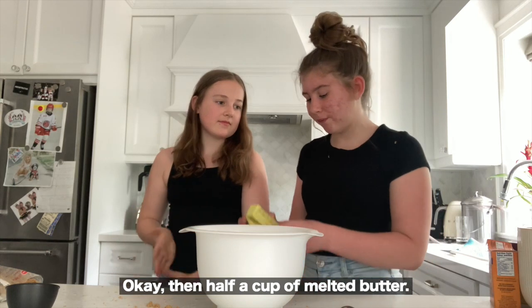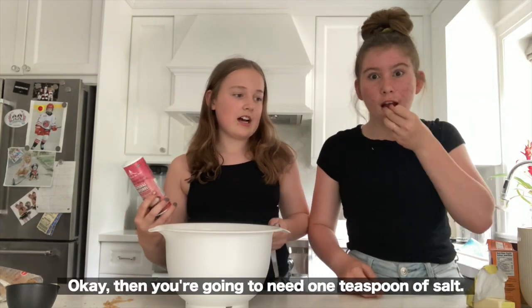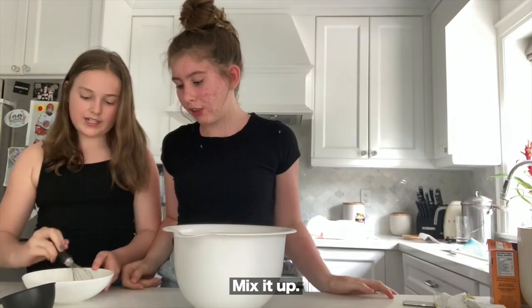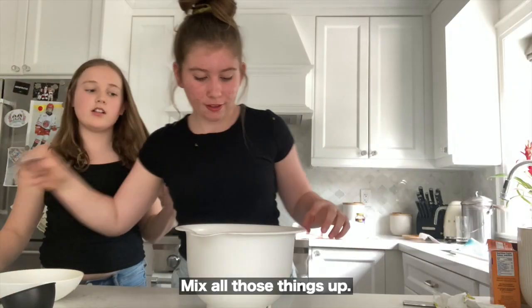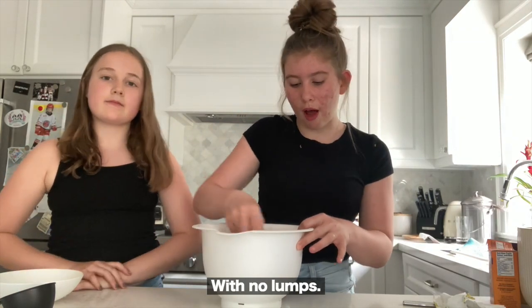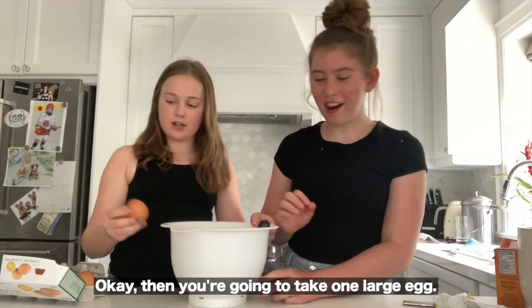Then half a cup of melted butter, and then one teaspoon of salt. Mix it up — mix all of those things up: brown sugar, salt, butter, and sugar — until it's well combined with no lumps.